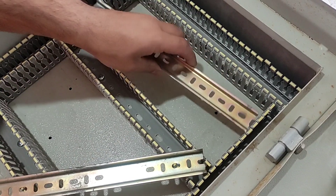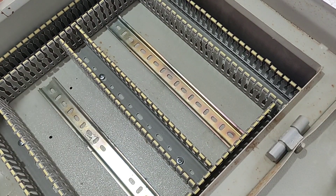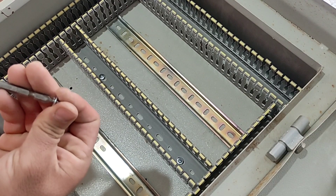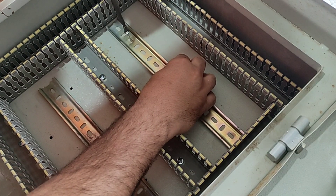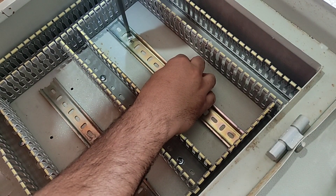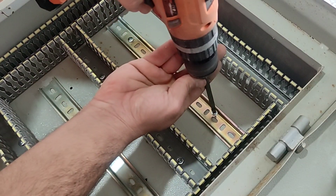In the second step we install the rails inside the electrical panel. The components of the electrical panel are fixed on the rails, so we must connect the rails to the body of the electrical panel. We place the rail in the middle of each section.